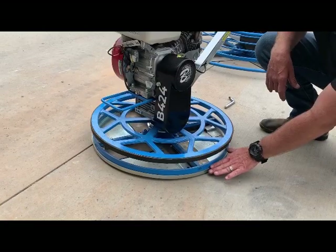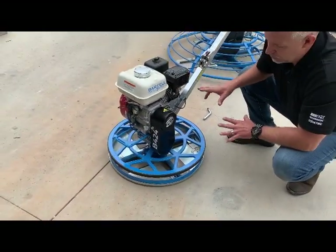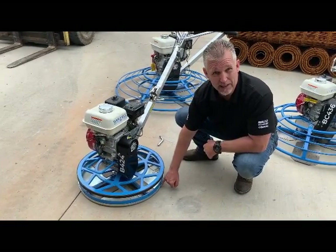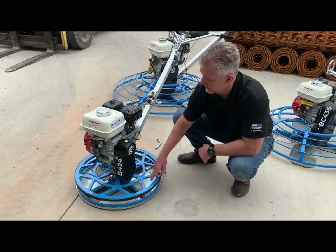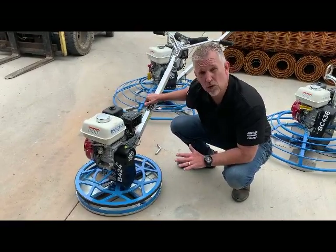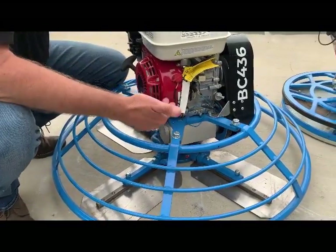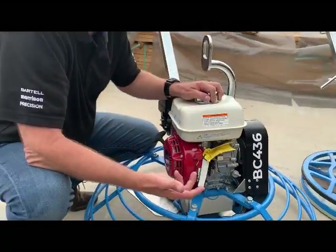Some of our competition do not include this bottom feature. So with Bartell, you get it all. When you order the 424 package — which is a four-blade 24-inch machine — you get the float pan so you're able to get on earlier and disperse the weight, you get the combo blades, you get the bigger engine, you get the folding handle or you can order it rigid as well. You get chrome, which is easier cleanup at the end of the day. Looking at the machines themselves, from the welds to the finish, all the way into the integrity of how we build them.